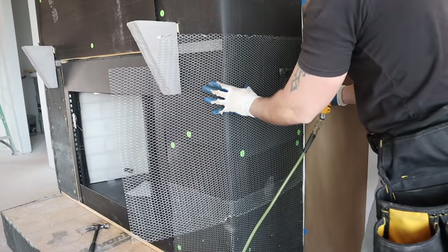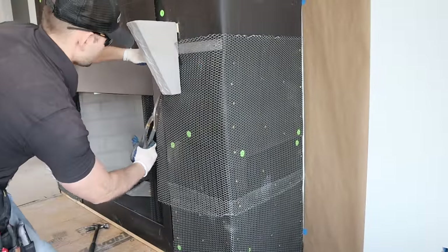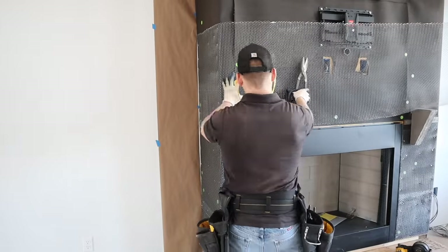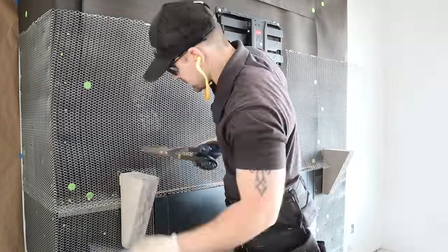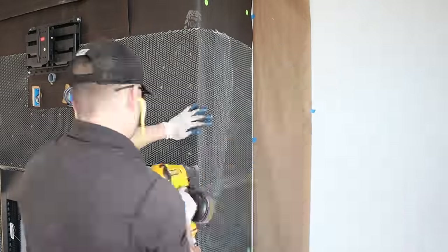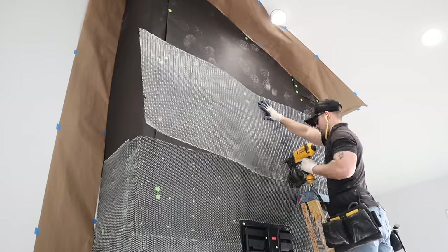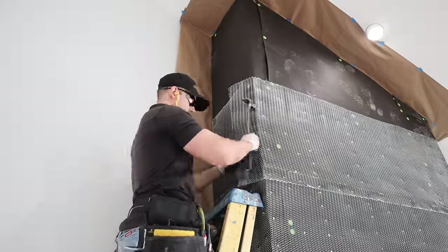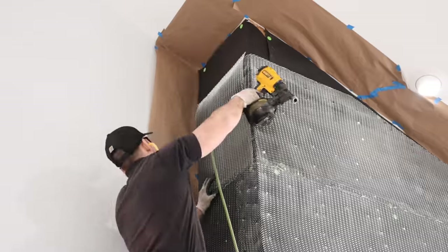Working with metal lath can be tricky but with a little practice it's not too difficult. Definitely wear gloves and eye protection — the edges are very sharp. Metal lath comes in two types: expanded metal lath, made by cutting slots and stretching the sheet into a diamond pattern that allows mortar to pass through; and perforated metal lath, made by punching holes in the sheet.